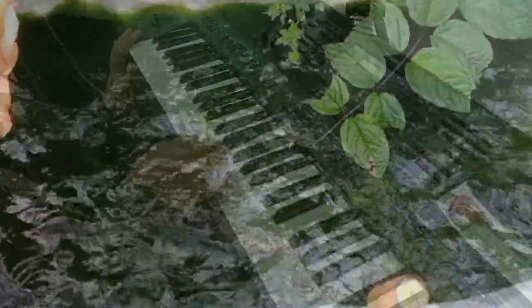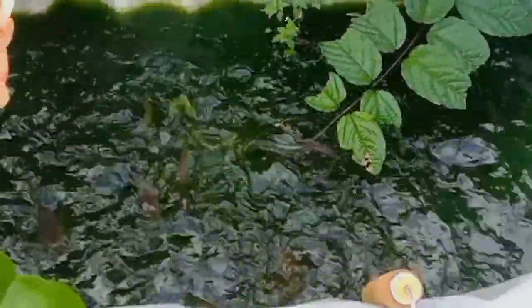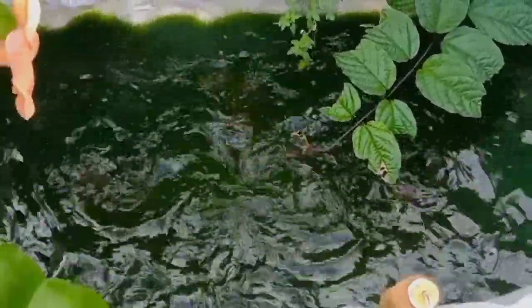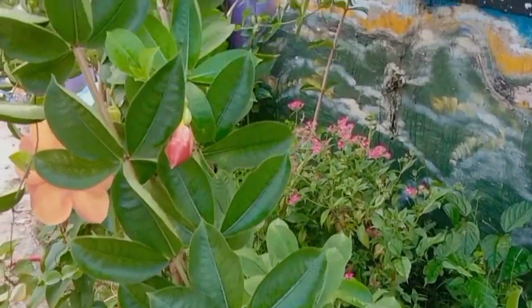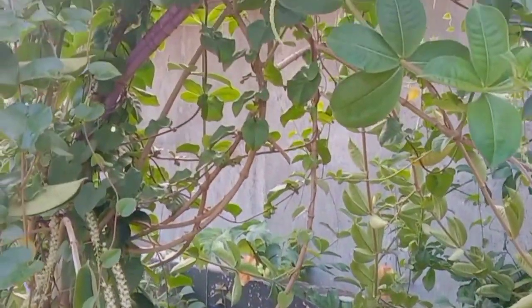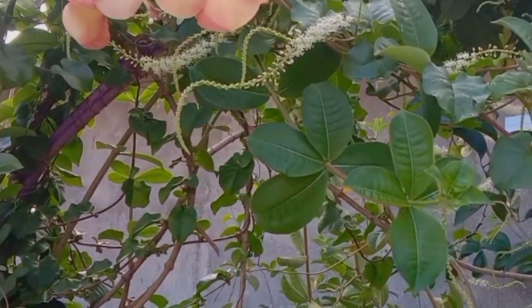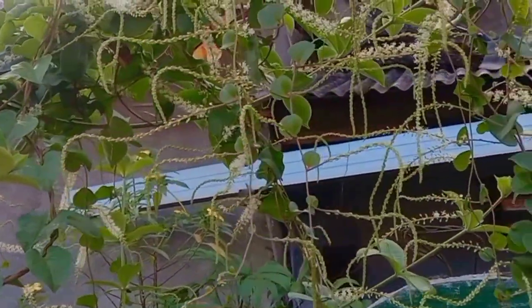Ini dia teman-teman, saya akan memberikan makan ikan lele. Lahap sekali ya ikan lele makan. Nanti akan saya goreng di hari Minggu untuk masak keluarga.